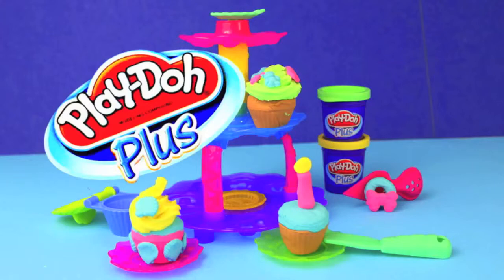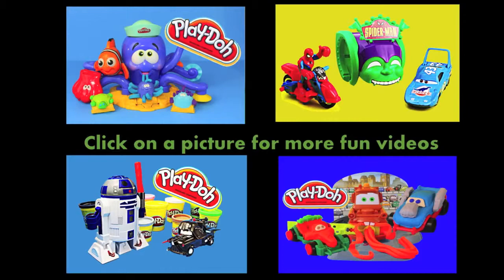Here's everything that we made with our Play-Doh Plus Cupcake Tower today. Click on a picture to watch another fun toy video. Don't forget to subscribe and like. Thanks for watching and have a great day.